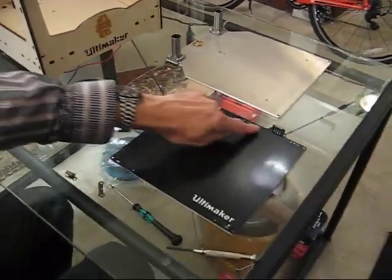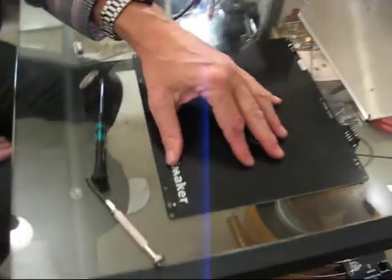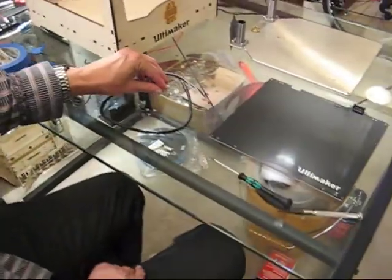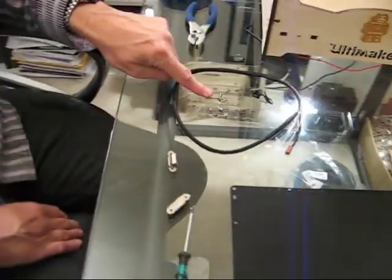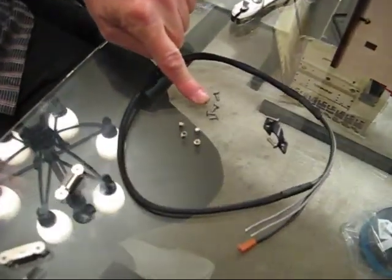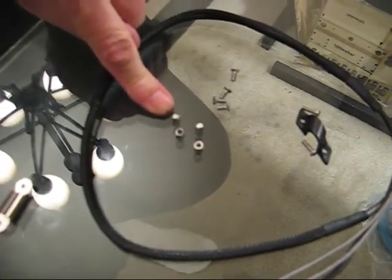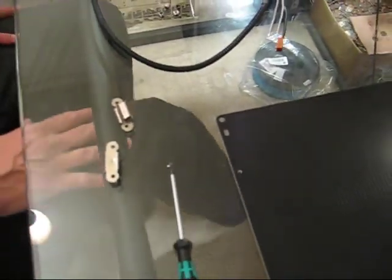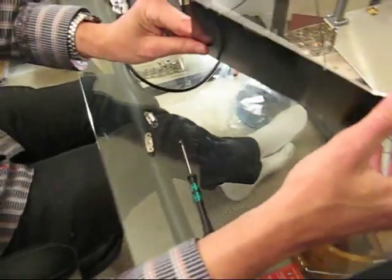This is the heater bed. You can see the electrical connections there — these wires are what do the heating. This is the cable for the heater bed that came in your kit. We also have four countersunk 8mm M3 screws, four lock washers, and two glass clips that will hold the glass on top of the heater plate. We're going to flip this heater over.